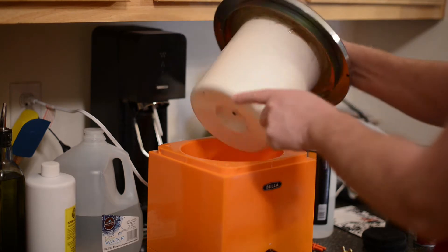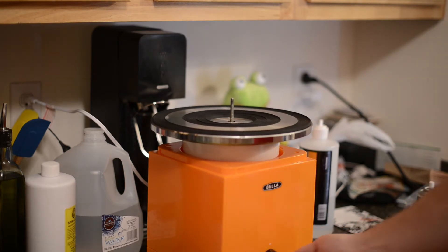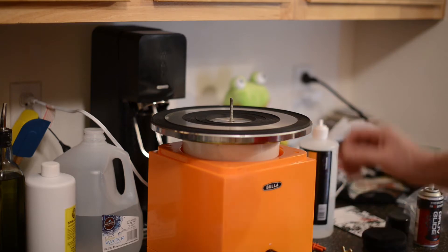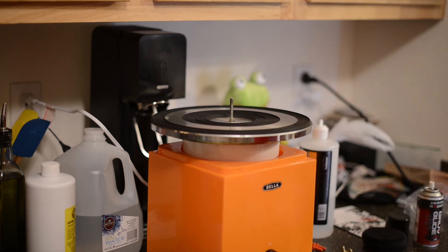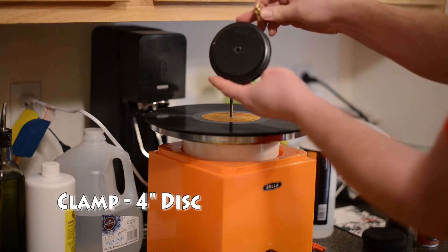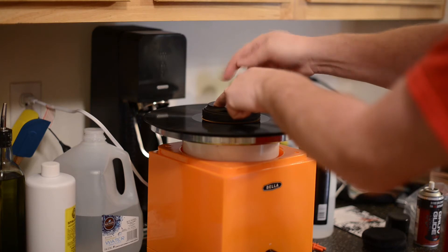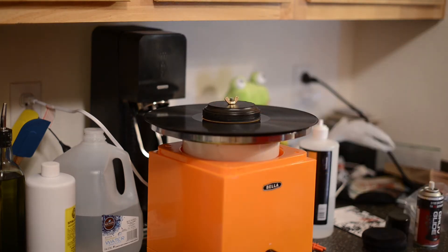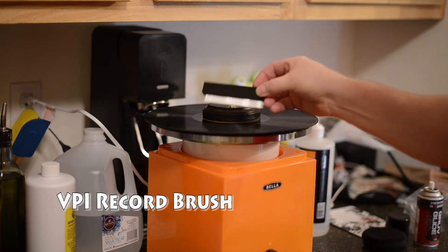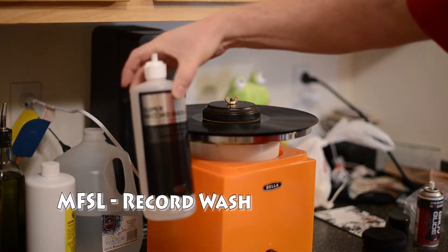I threaded a quarter-inch rod up to the middle and that thing is ready to go. When I turn it on, it turns at about 17 RPM, which is nice and slow — it's not going to sling any cleaning fluid off. The clamp is just a wood disc, the perfect size to protect the label, from Hobby Lobby for about 40 cents. We clamp it down, turn it on, and use a VPI brush and Mobile Fidelity Sound Labs super record wash.